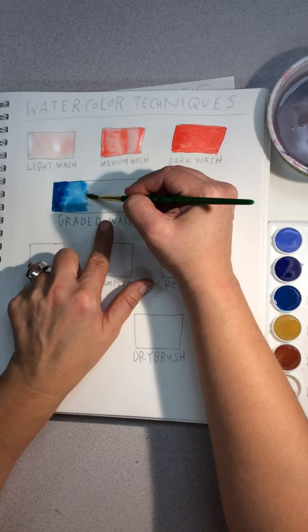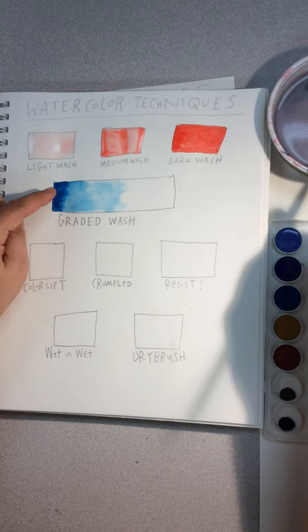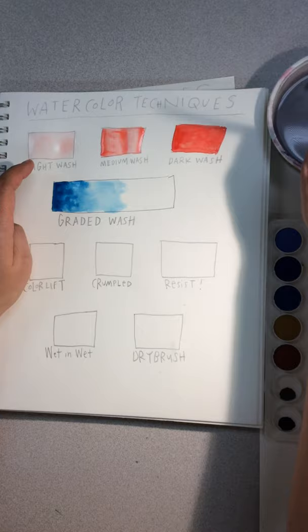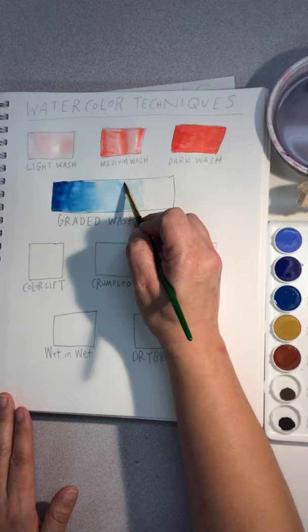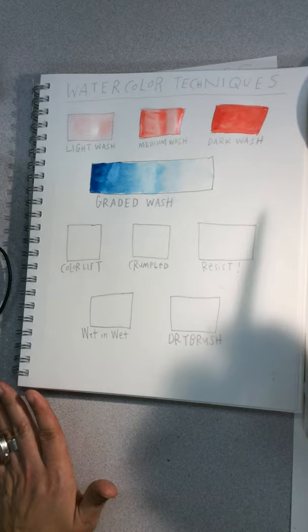Put some more water on your brush and pull that color further. You can see it going from dark to light. If there's a really severe change, we want a gradual transition — kind of like the gradation technique when we did colored pencils. Go back and even it out so it's more graded. With only water on the brush, dab it on some paper towels and pull the color to the right or left. We want a faded effect; that's what a graded wash is.